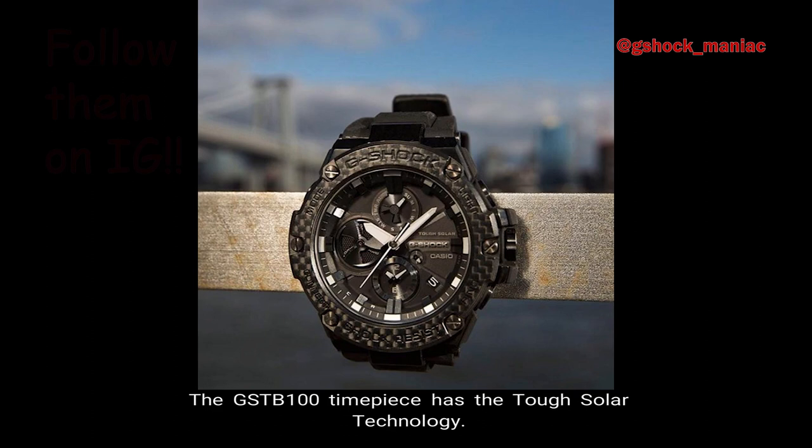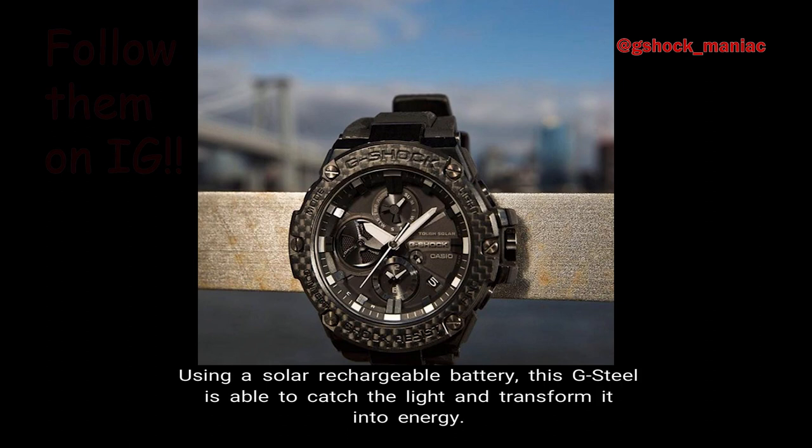Number 4: Solar. The GST-B100 timepiece has the tough solar technology. Using a solar rechargeable battery, this G-Steel is able to catch the light and transform it into energy.